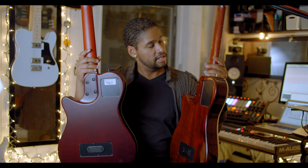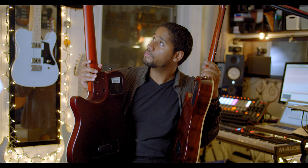Looking at the neck, the Grand Concert SA has a thin gloss finish on the neck, while the Duet has a matte finish on the neck.